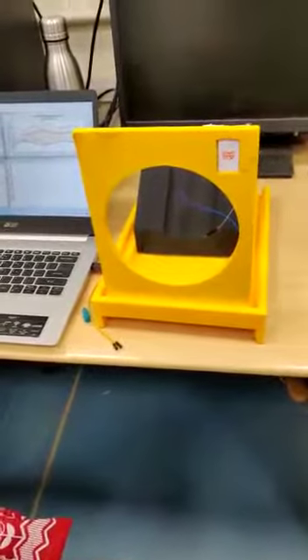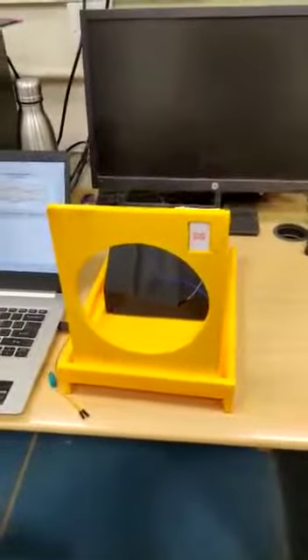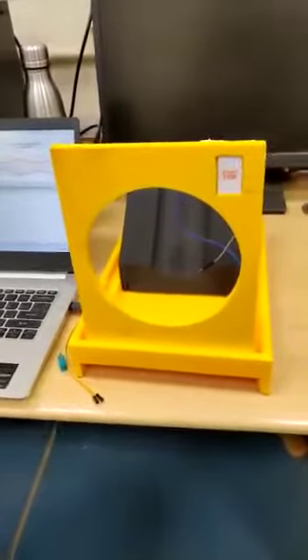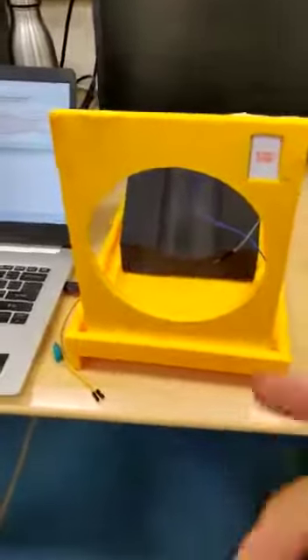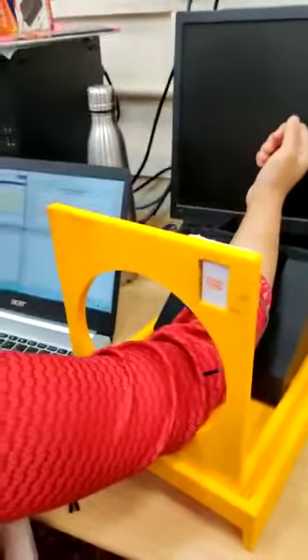This is our automatic blood pressure monitoring setup. This is going to be the envelope of the proposed setup. As you can see here, we have configured it in such a way that the person will insert the hand here and it will be positioned in this way. There will be a switch here which is already positioned. When we press it, the cuff will inflate and then the blood pressure will be monitored.